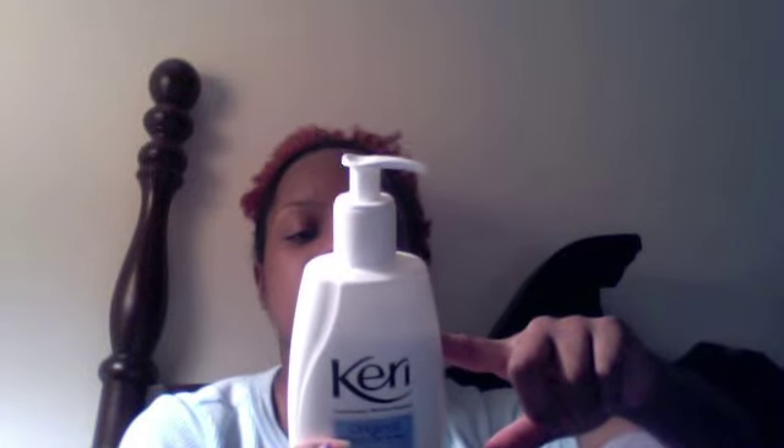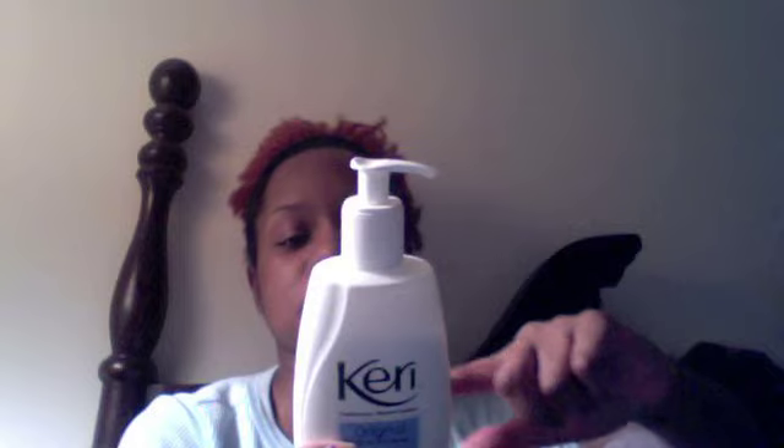I'm working on using this lotion — I think it's called Kira, my pronunciation might be off, so forgive me. This lotion does contain mineral oil, but I find that right now it works pretty well. I don't love the ingredients, but it does work. If you have really dry skin and need something to provide a barrier, this is kind of awesome.